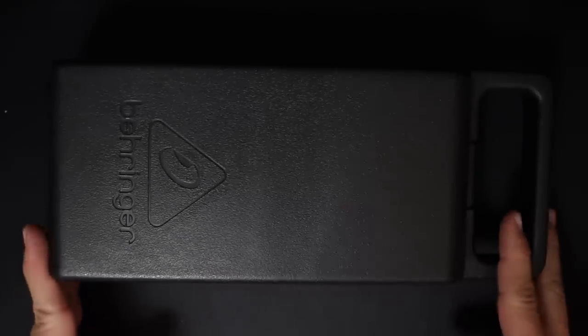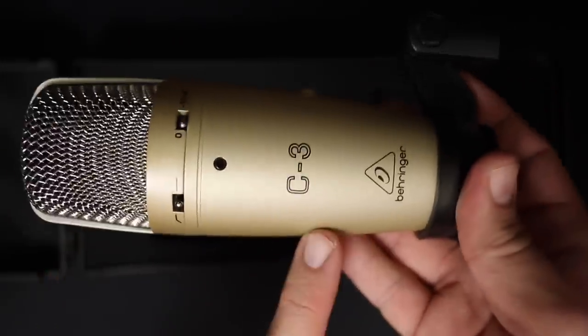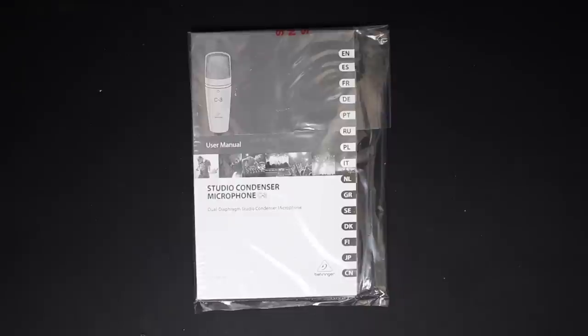Now let's go ahead and talk about what comes in the box. Everything comes in this really nice plastic carrying case. Obviously you get the microphone, the pre-attached microphone mount, a 5/8ths to 3/8ths inch microphone stand adapter, and some documentation. And you don't get a sticker. Behringer, seriously, what gives?